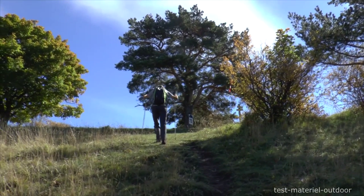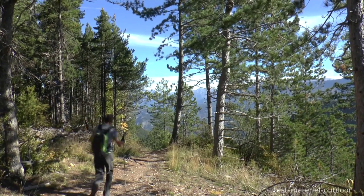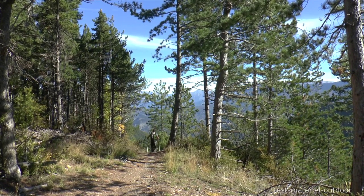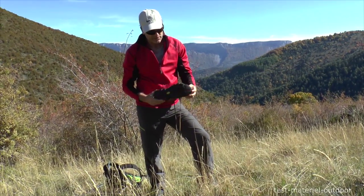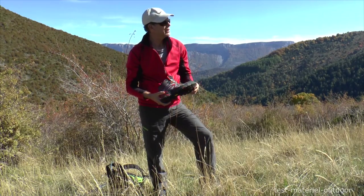I'm going to show you what I'm going to do. A little return to the Capra Sport version mid, which is called fast hiking, which is a light shoe for a little rondo. It goes very well, but you're not obligated to go fast.